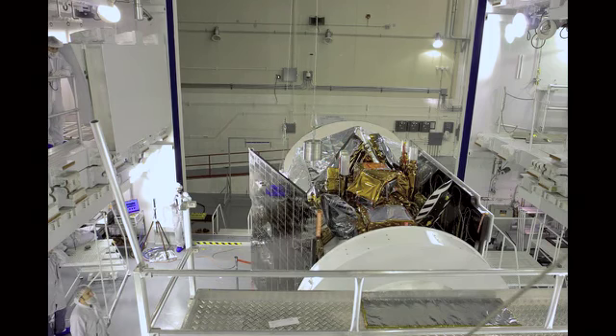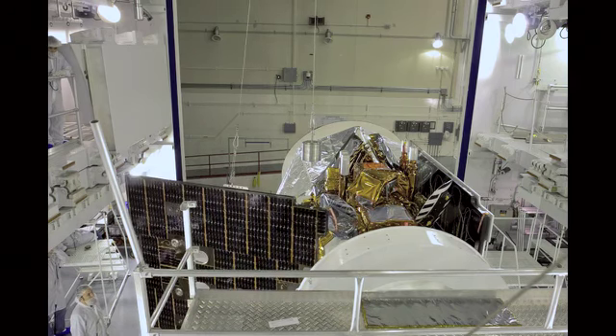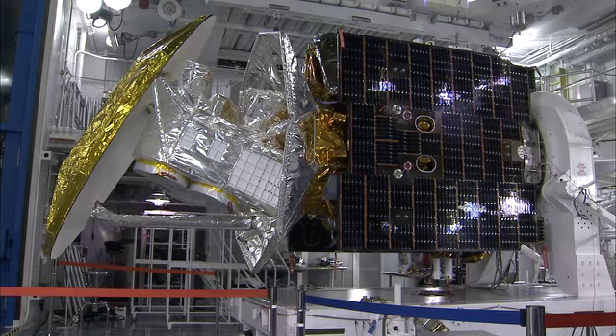After that, we manually deploy the panels so that we know exactly where they are and how they are deployed properly. We then made the deployment through the spacecraft itself, as it will do in space.